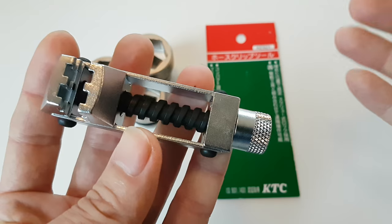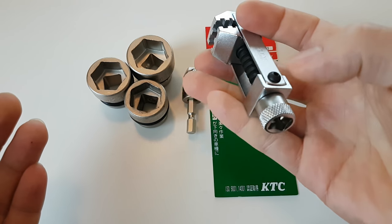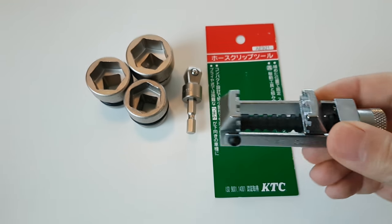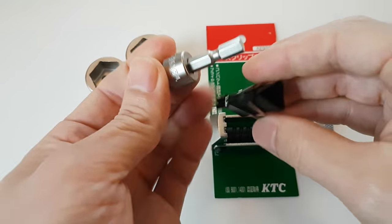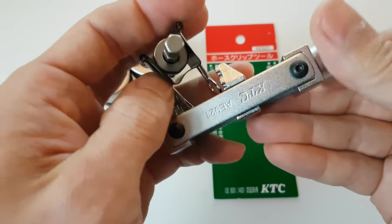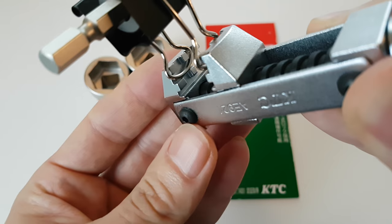It's got nice knurling on the end that accepts any 3/8th drive tool. So it could be on the bottom of the engine or between the firewall and the engine — you can get one hand in there, set it with one finger just to get enough tension so it doesn't fall off, and then follow up with an appropriate tool. The jaw profile is machined to provide good retention of those ears without slipping away.